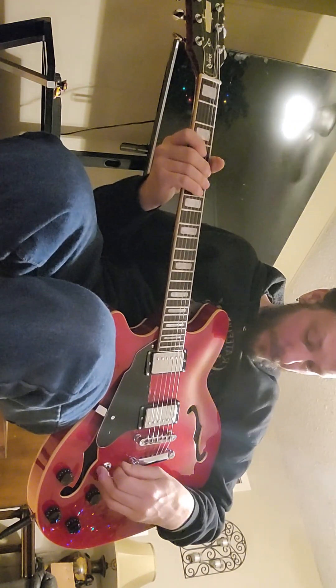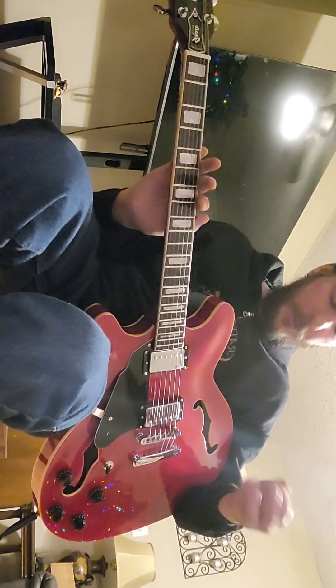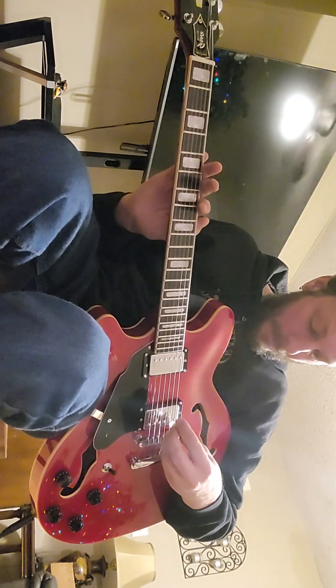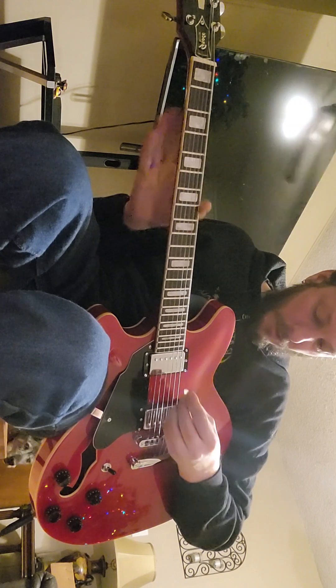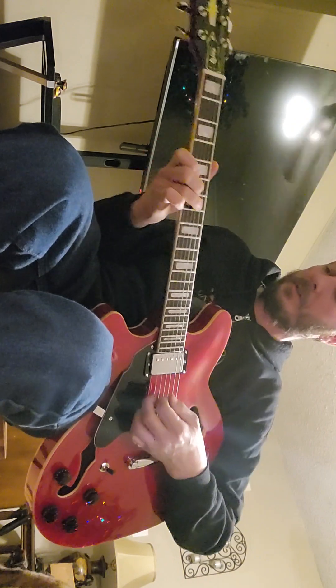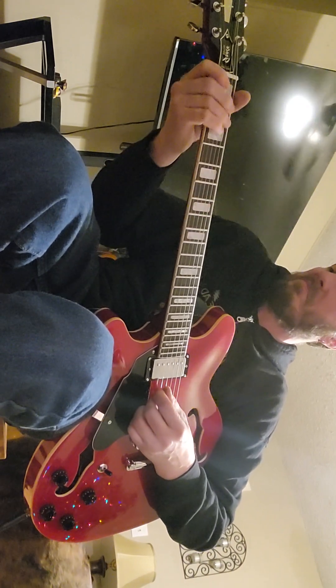This is a really nice guitar for the money. I got it off Amazon and it took about two days to arrive. The pickups do sound a bit microphonic, so that may need to be changed in the future, but for just playing around on it they sound just fine.